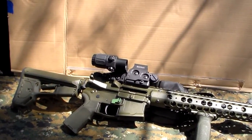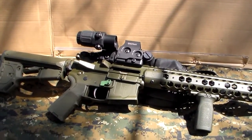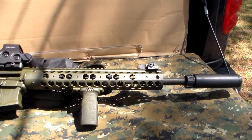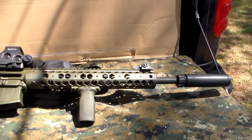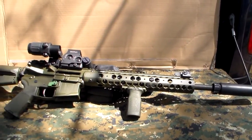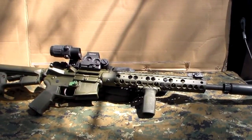This one's chambered in 5.56x45. It's got a 16-inch chrome-lined barrel. It's right-hand, one-in-seven twist. Overall length, with the stock collapsed or all the way out, is anywhere from 33.87 to 37 inches. Weight empty is 7.25 pounds.